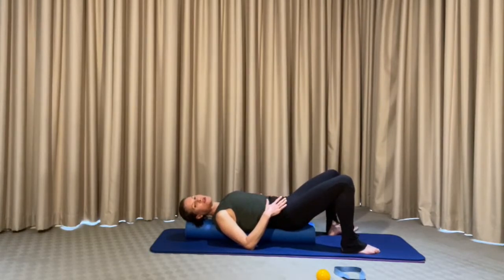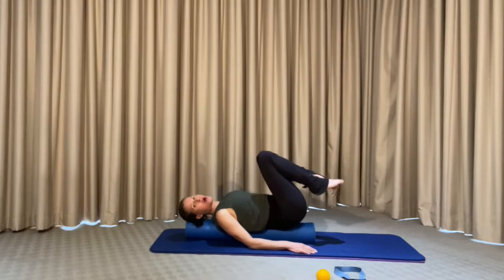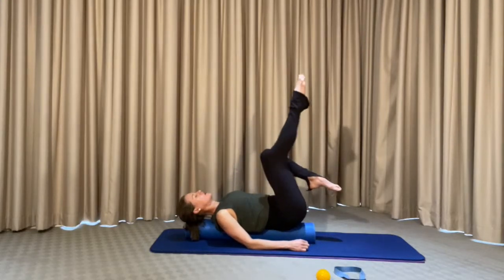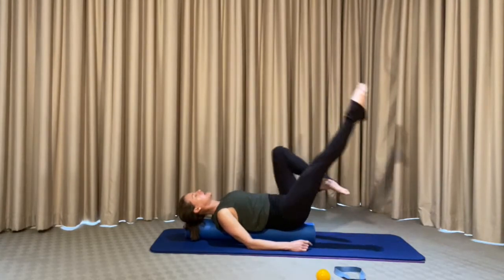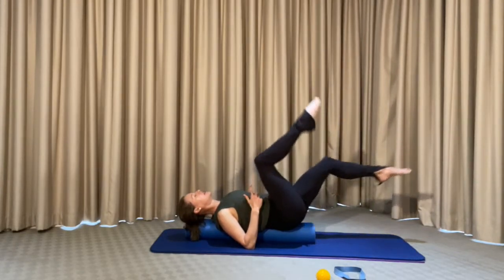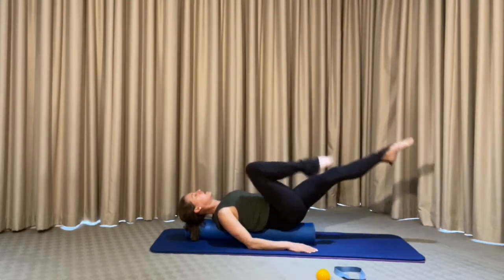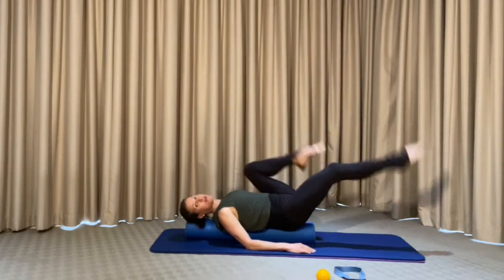Now bring the knees back over the hips and focus on riding your bicycle. We're going to slowly increase the heart rate, keep pushing the lower back into the roller, and stretch and lengthen into the hips. We're going to slowly circle for eight, seven, six, five — keep that lower back into the roller. If you find it lifting off, then don't drop the leg down too much — make the movement smaller. We're going to speed the movement up for eight, seven, six, five, four, three, two, one.